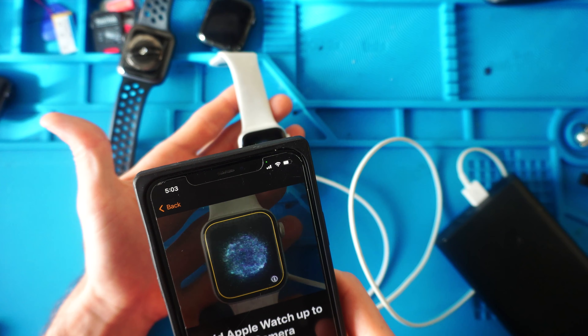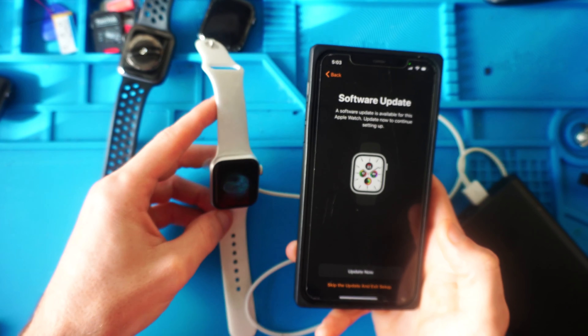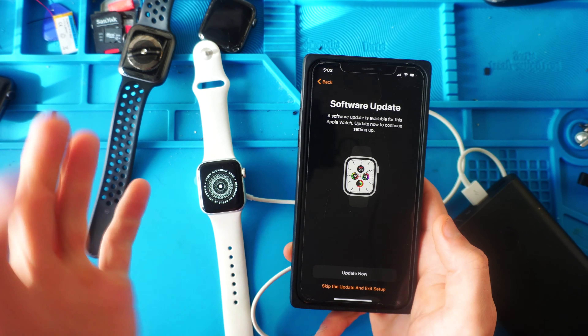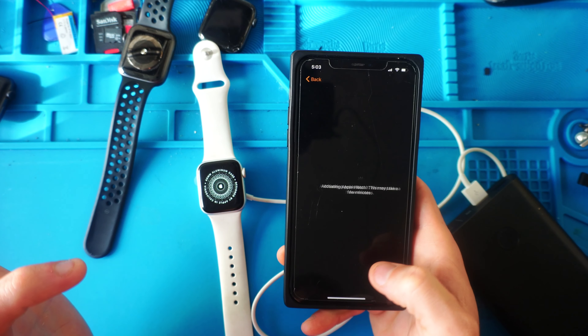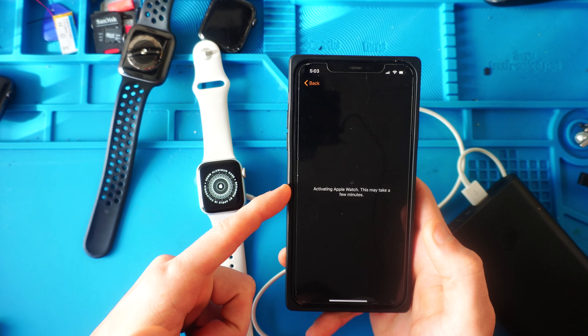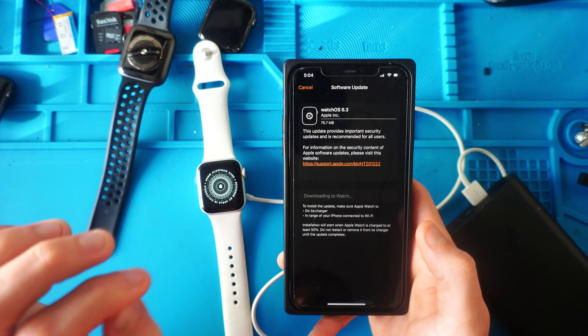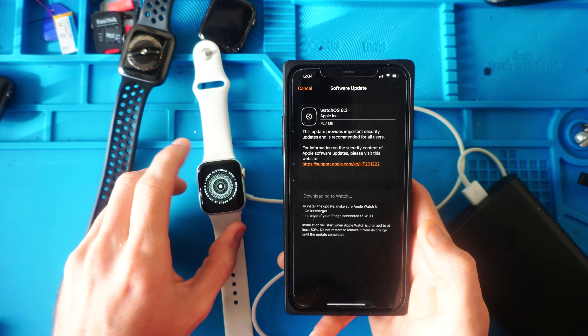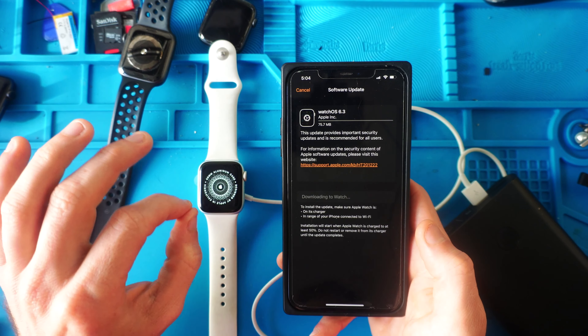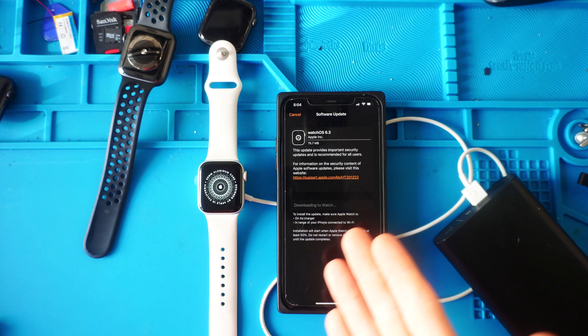Get that swirling mist going, and because it's been so long since she was using her Apple Watch last, we're going to have to update it. So we're going to hit Update Now, and it's now activating the watch on the phone. It just started updating the watch. It's updating to watchOS 6.3, and then we will come back. This might take a while.